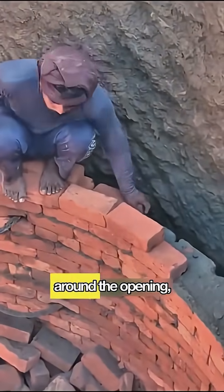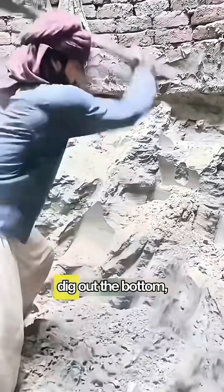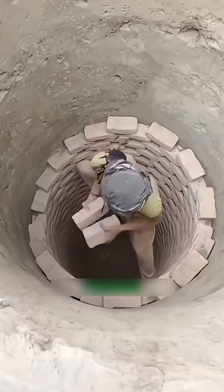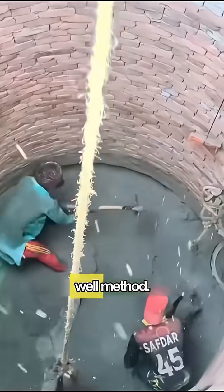First, they lay bricks around the opening, forming a sturdy wall. Then they slowly dig out the bottom, allowing the entire wall to sink down under its own weight. This ancient technique is called a caisson well, or the sinking well method.